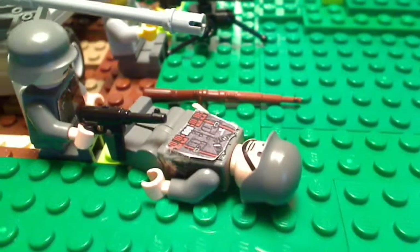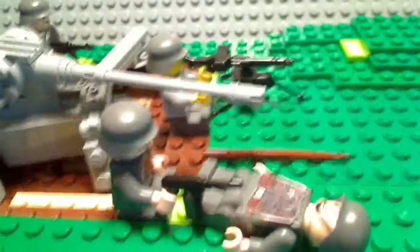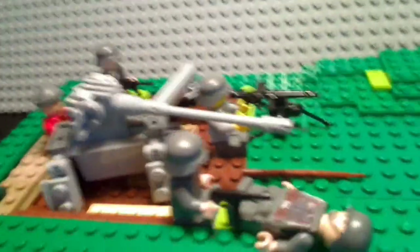Now let us explore this mock. As you can see right here, this is a fallen German, and his ally is taking cover behind his body against the invisible attackers who are attacking from that side. I want this mock's focus to just be on the 20mm and its Germans — the battle itself.